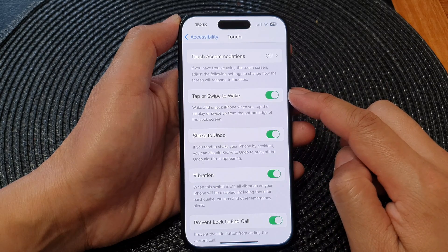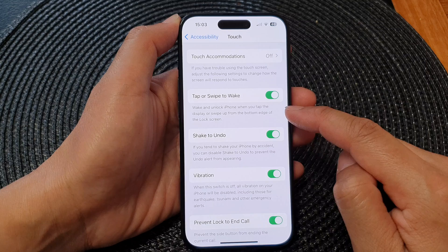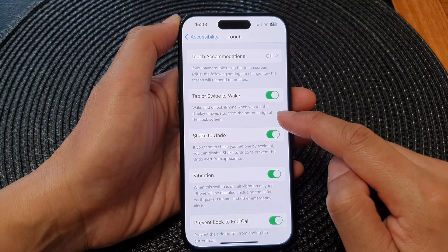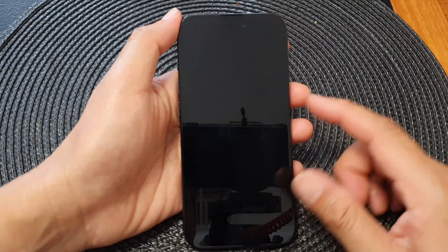Tap on the toggle button to switch it off or turn on this feature. This will wake and unlock the iPhone when you tap the display or swipe up from the bottom edge of the lock screen.